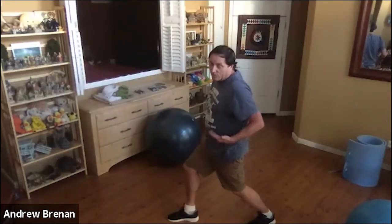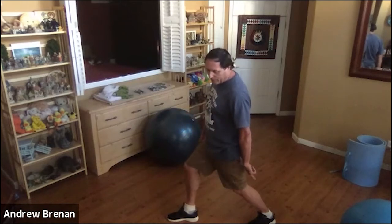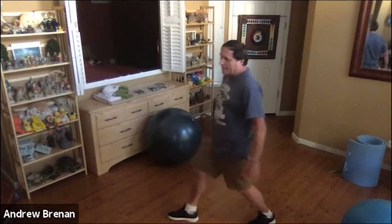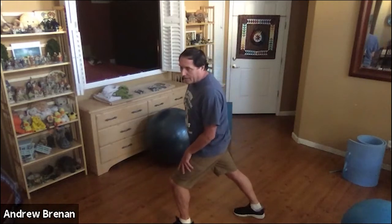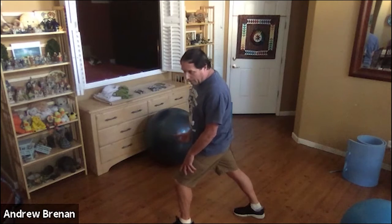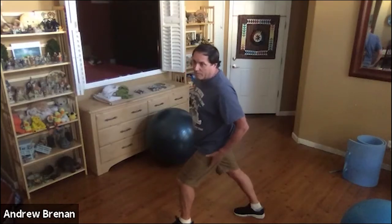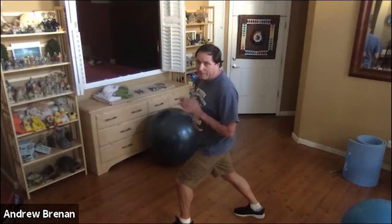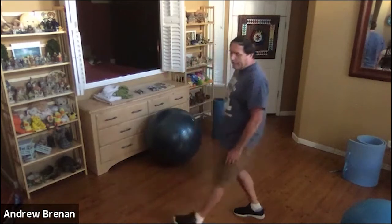Now bend your back knee but keep the heel on the ground. You'll notice it shifts the stretch down toward the heel — most of us will feel that Achilles tendon area a little bit more. Then switch legs — back leg straight, heel on the ground, knee locked. Just lean forward a bit until you feel a good enough stretch. You can always back off a little. Now keep that position but bend that back knee. You don't want to feel much compression in the front, in that joint in the front of the heel. Most of it you should feel behind.